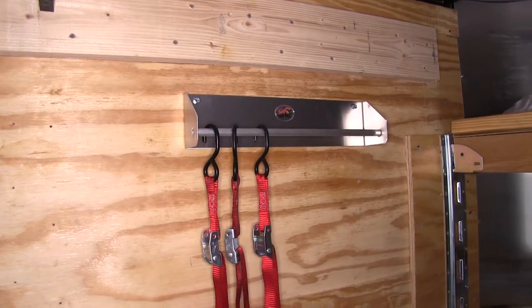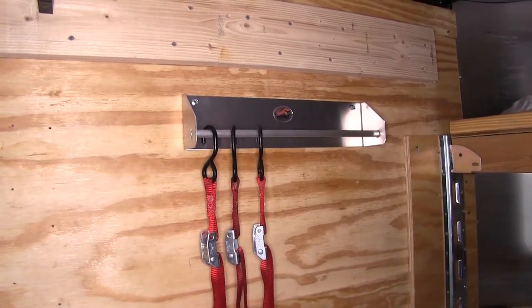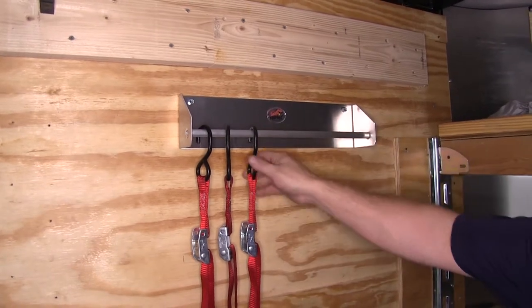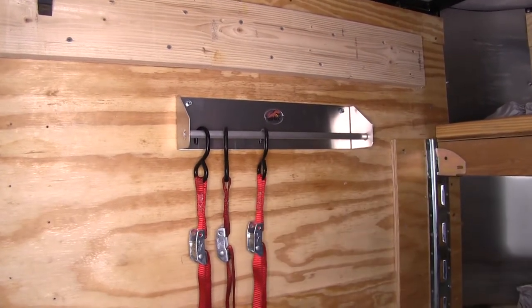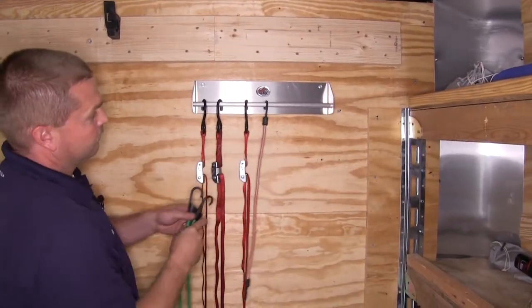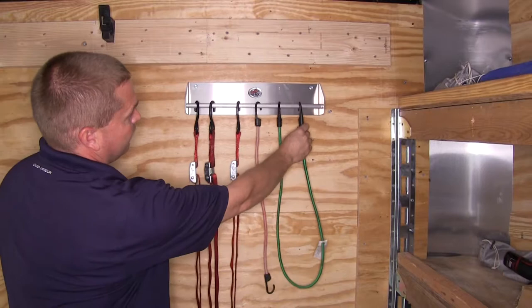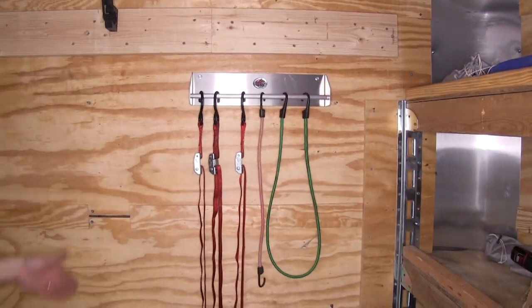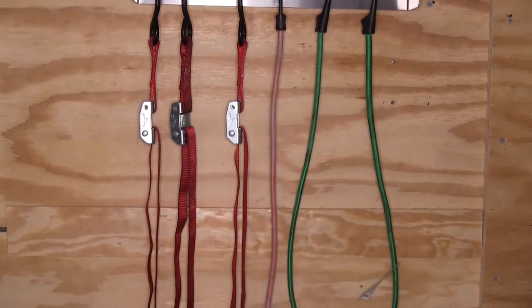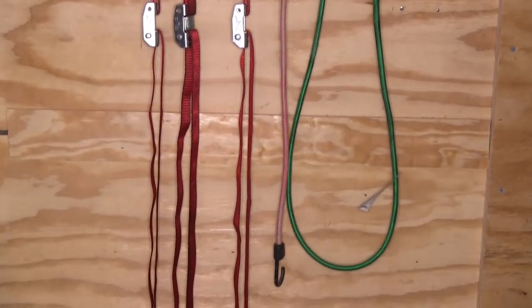We've all run into it where you take a bundle of these and just throw them on the ground and they're all tangled up and it takes a few minutes to get them undone. By using the Toe Rack Strap Rack, they're always nice and neat and organized. You can also hang things on it, such as simple bungee cords — that works great for those as well. As you can see here, it gives a nice clean appearance and helps keep things organized so when you need them they're ready to go.